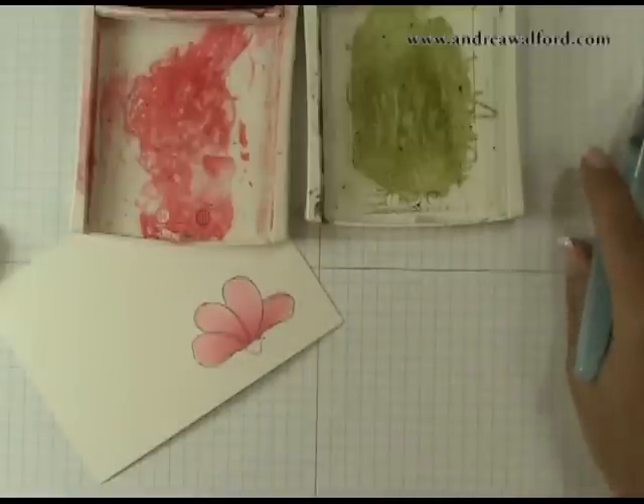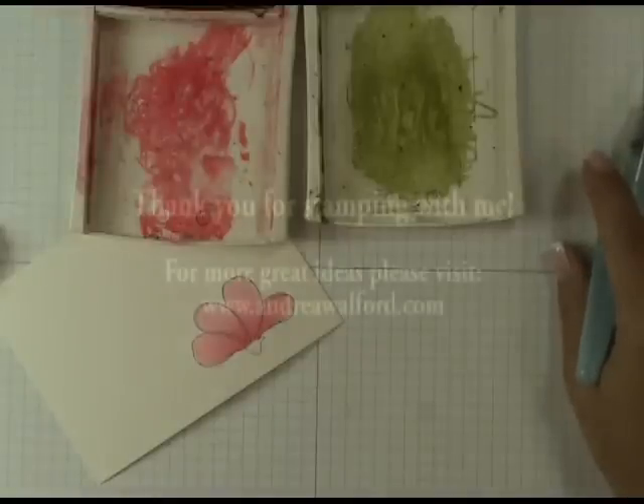And that's all there is to it! I hope through this video you've seen how easy it is to achieve a beautiful watercolored effect. You don't need a lot of tools, and you certainly don't need a lot of experience. I encourage you to try this for yourself.